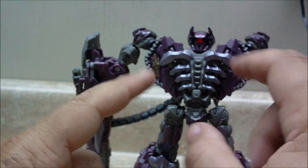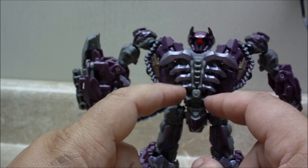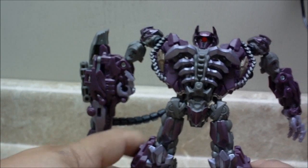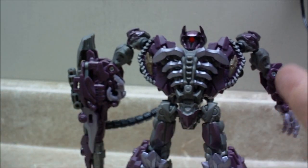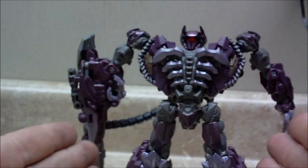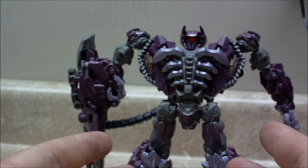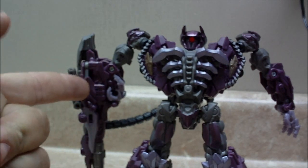Very solid looking guy. The only thing I do not like about this guy is the rib cage. To me it seems like if I was some big bad Decepticon warlord come to do certain things in the movie, I would armor myself up in my general area of my chest. I mean, he doesn't really have a face for Optimus to rip off. But why have your rib cage open? Unless your heart is in your gun or something.